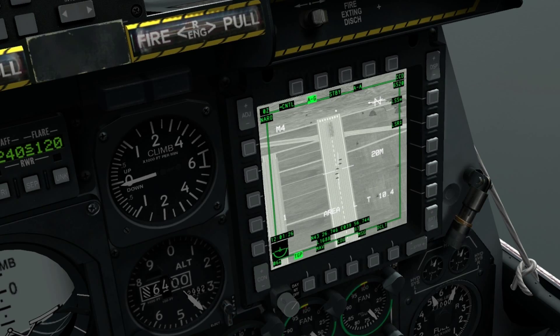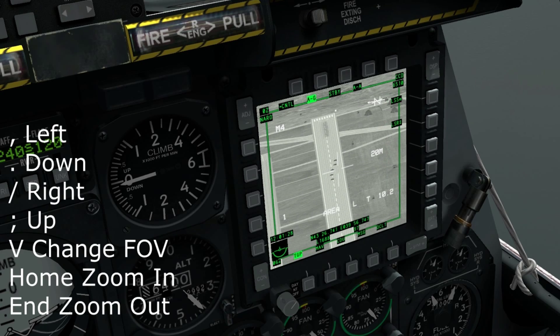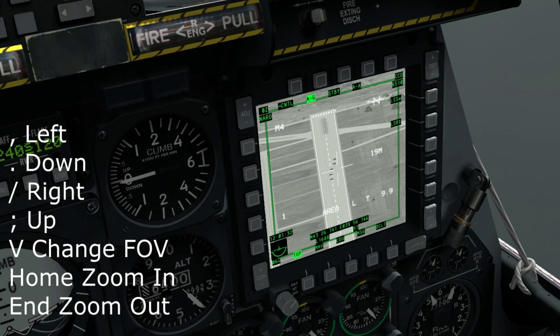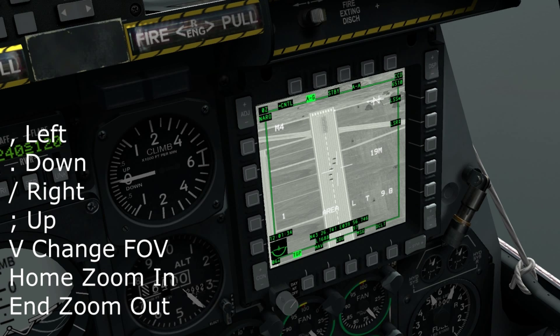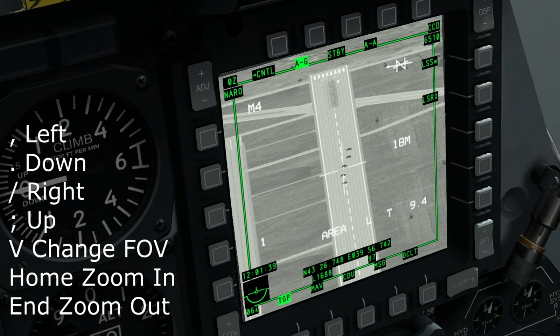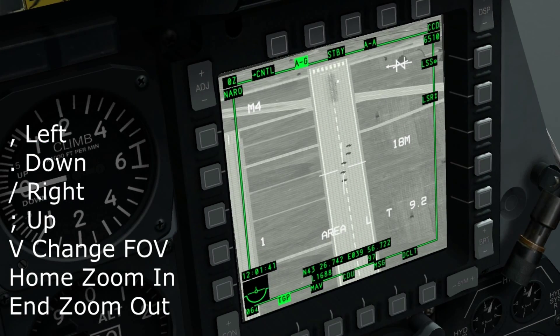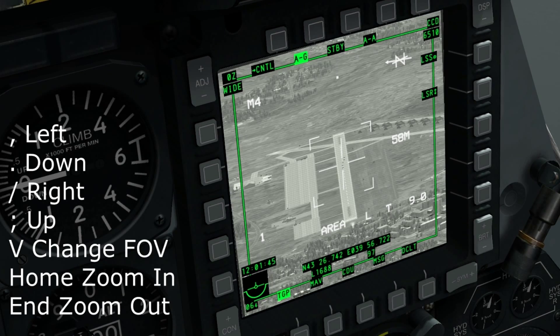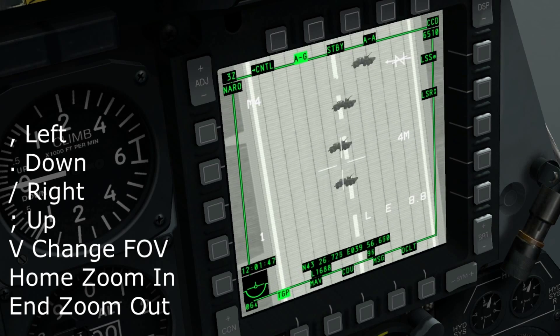We shall begin slewing the targeting pod to the target — it's just in front of us here. The slew keys are comma for left, full stop for down, forward slash for right, and semi-colon for up — they work kind of like arrow keys. Other controls are V to zoom in — this controls field of view — and Home and End to zoom in further.